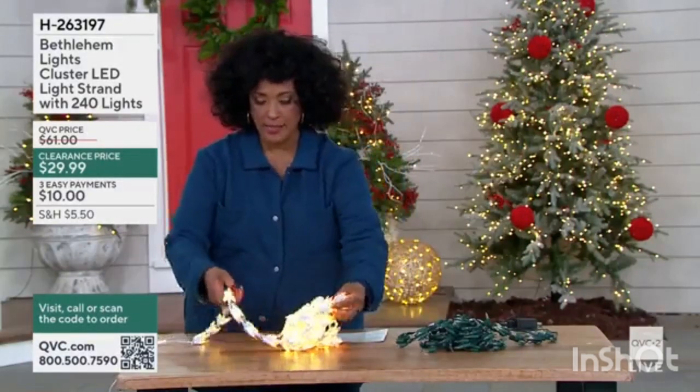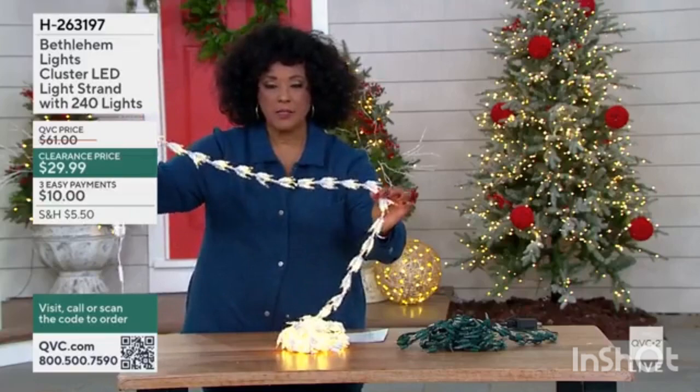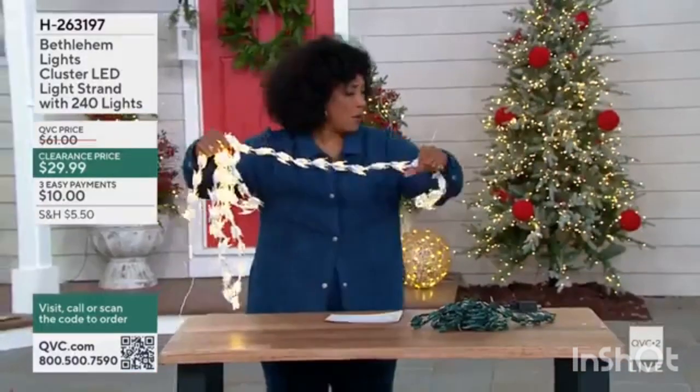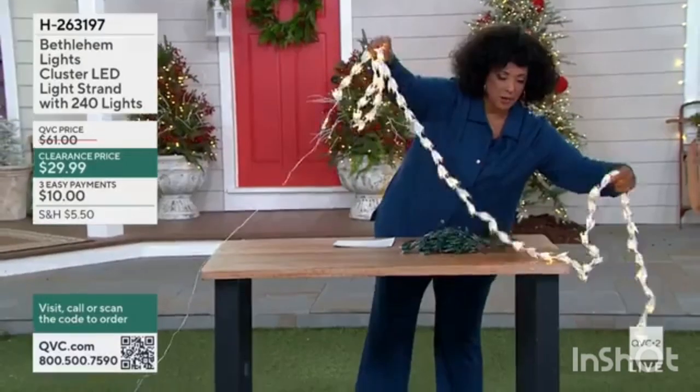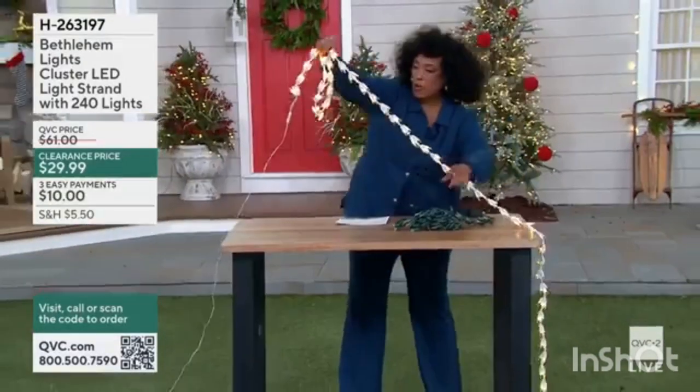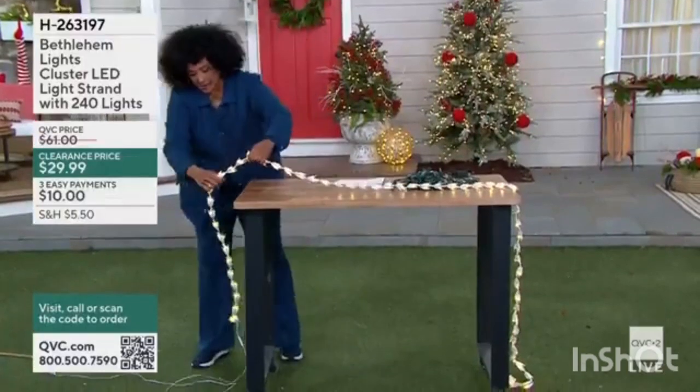Here is the white that has clear lights. I'm going to drape this over my table — I think that's probably the easiest way. I want you to see just how long this light is.